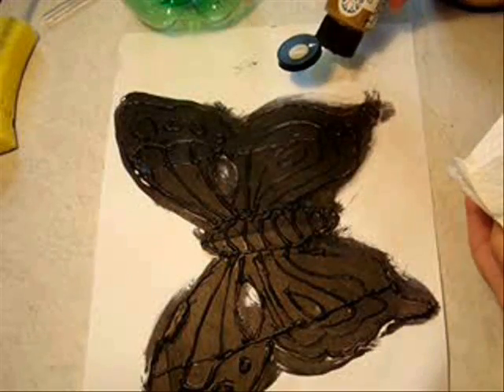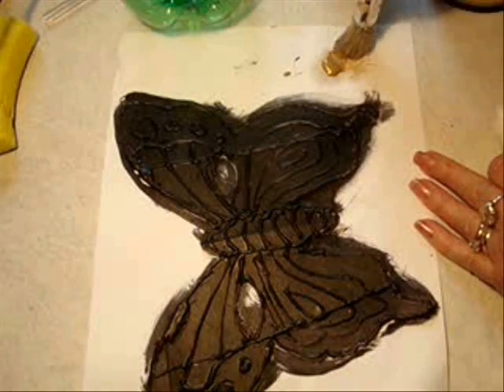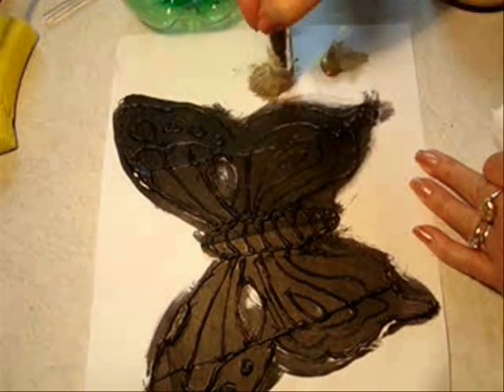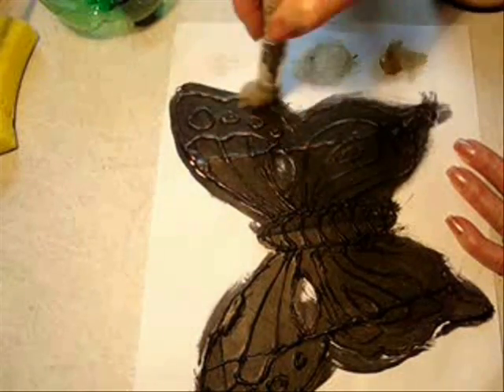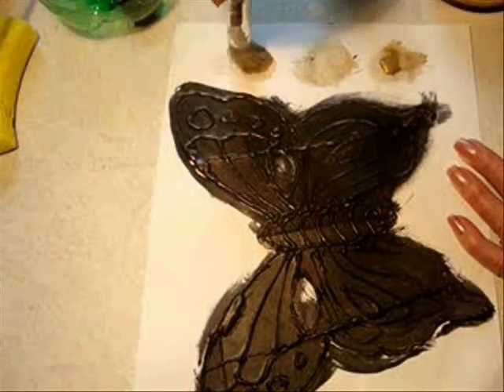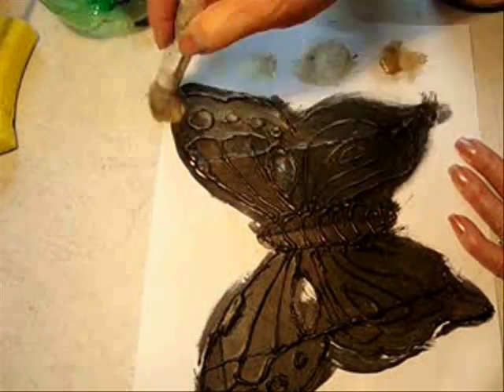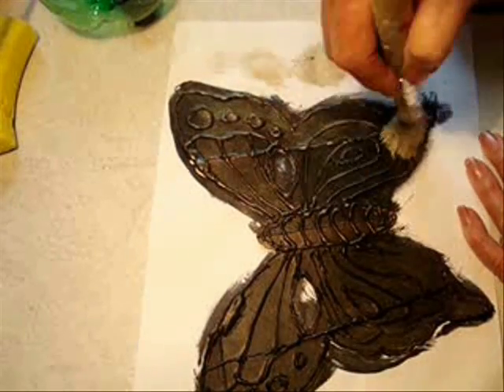Now that the butterfly is dry, I'm just going to take a bit of gold metallic paint, dip my brush in it, and wipe off most of it. So now I'm just going to brush across lightly, pick up a little bit more paint, and dry brush over the whole butterfly.